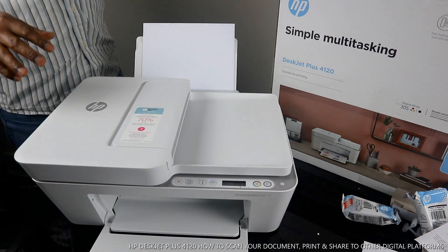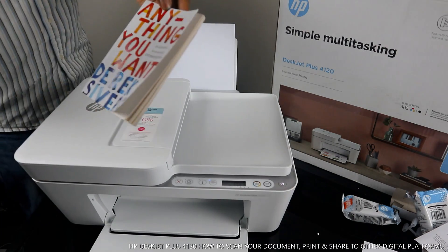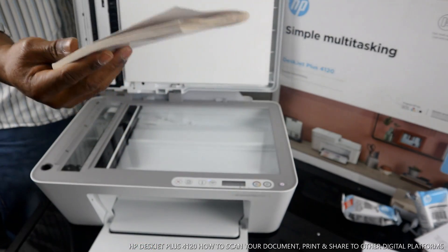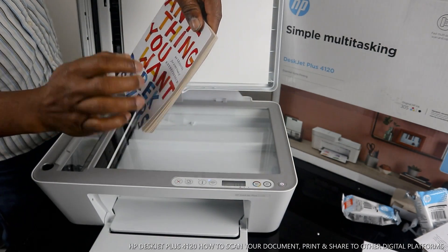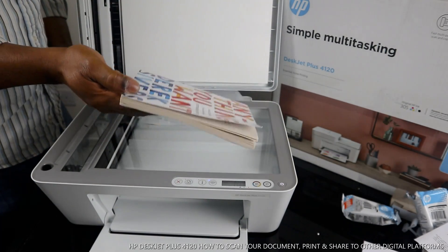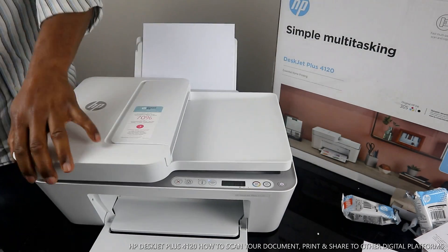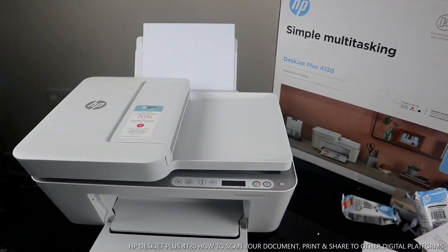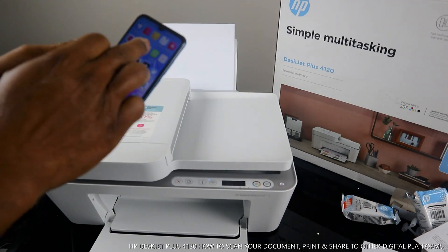Now I want to show you how to scan a document. You can scan your passport, books — like this book here, 'Anything You Want' by Derek Sivers, about 40 lessons on entrepreneurship. I'm going to scan this book to show you how to do it. Place the document or book face-down on the scanner, then go back to your mobile device.